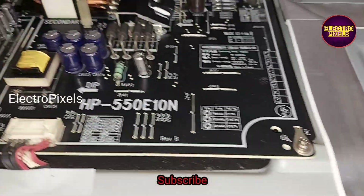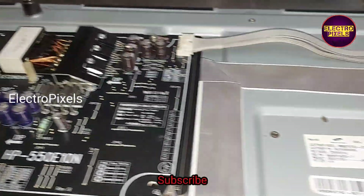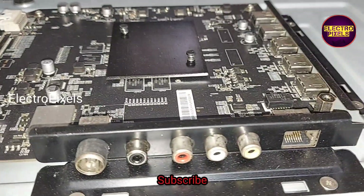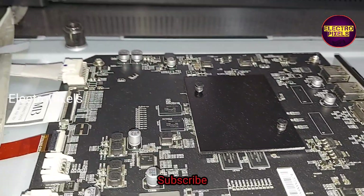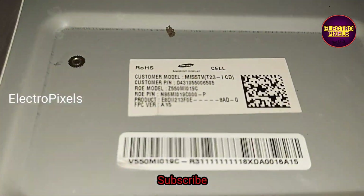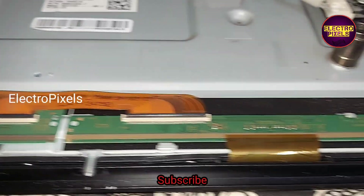In this TV the complaint is no display. This is the power supply board of this TV and this is the motherboard. Due to internal shorting in the gate signals, the DC-to-DC IC in this panel goes to protection mode. Here you can see the panel model number — it's a 55-inch Samsung panel used in this TV.